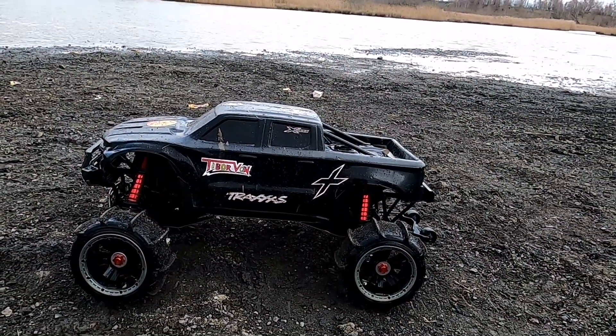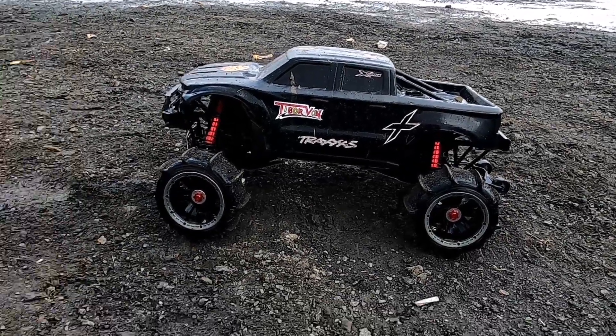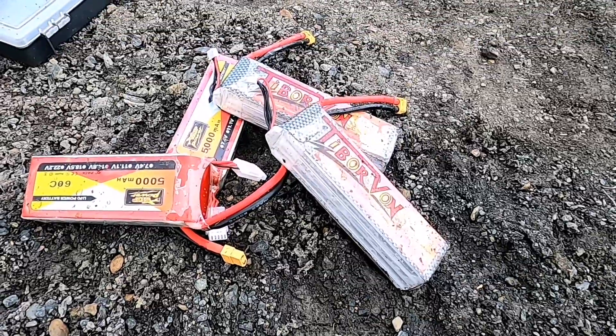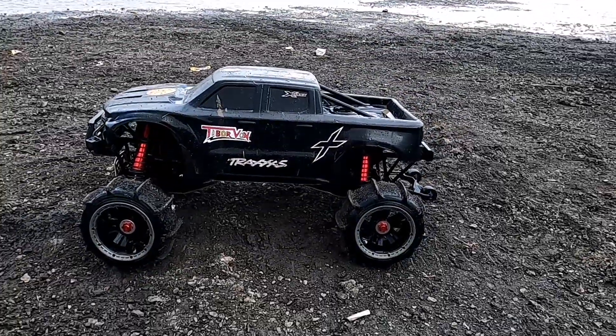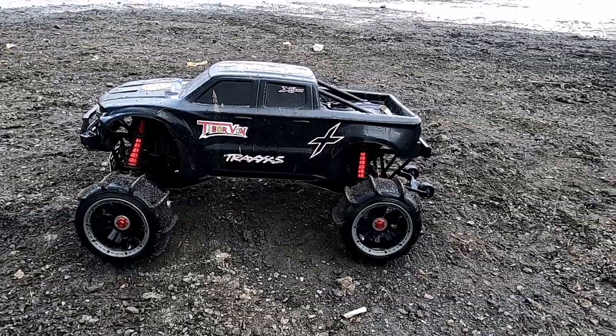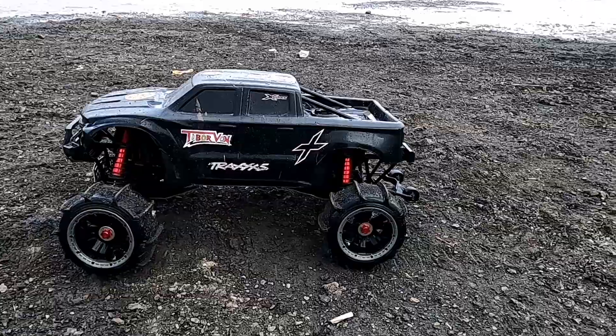I started off struggling - couldn't get power on the X-Maxx and thought the batteries must be worn. I had one set of quite new batteries and put them in, and it did get on the water as you saw - not quite as good as I thought, but a bit of a learning curve.